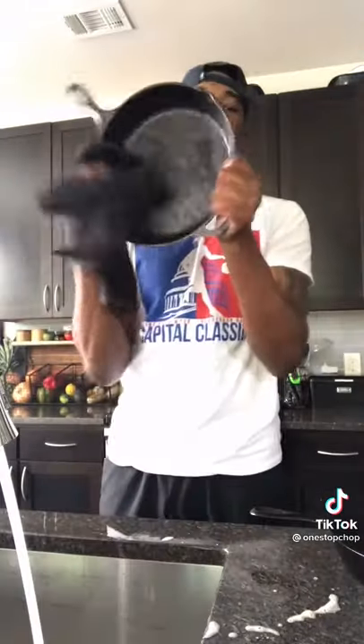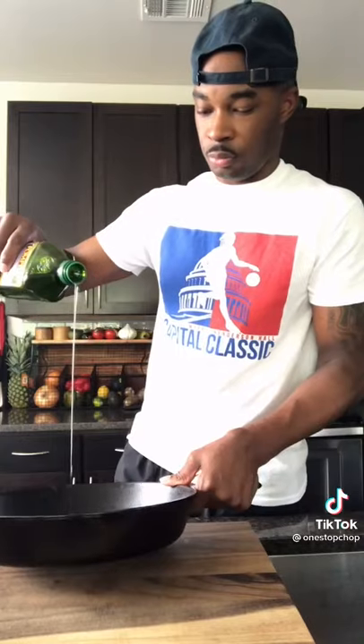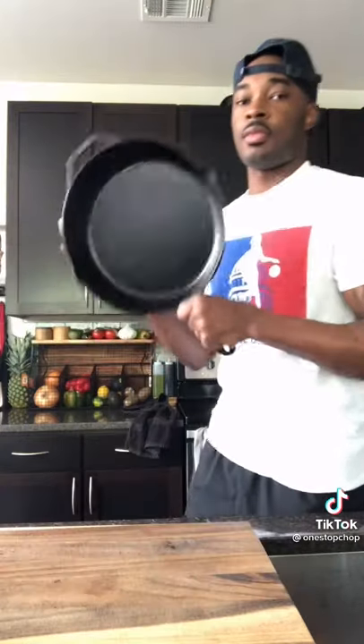All right, y'all. The moment you've been waiting for — I'm going to show you how to clean and season your cast iron two ways. If you already know, I'm going to use that Dawn soap, scrub it out, rinse it, and then put it on top of the stove to let it completely dry out. Then you're going to use some grapeseed oil to re-season that bad boy.